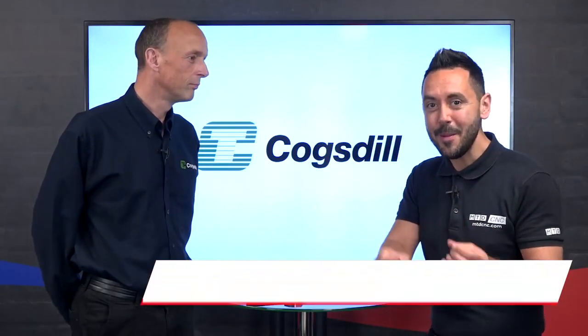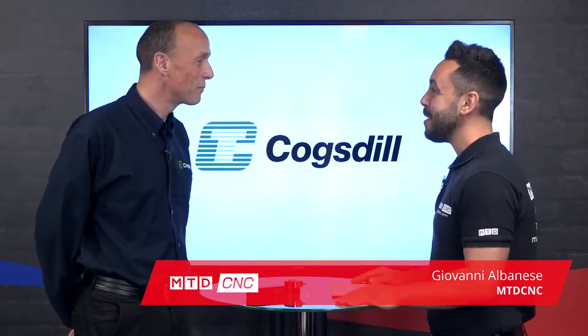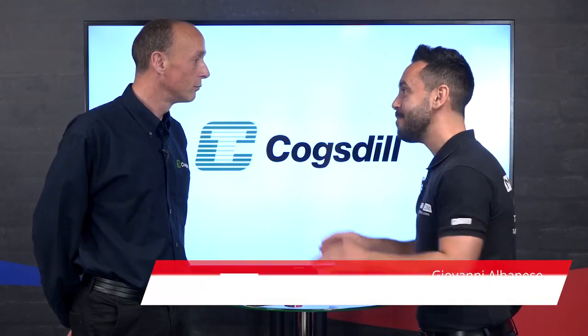In today's technical corner we're going to be discussing new innovations from Cogsgill and I'm joined by Neil. Thank you Geo. Now new innovations, what are they? We have the new adjustable universal diamond burnishing tool.